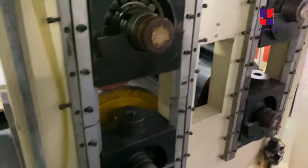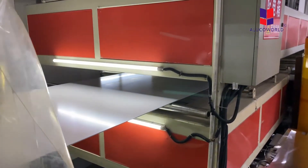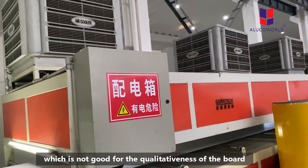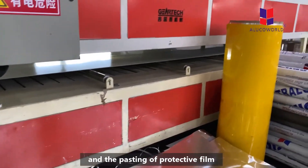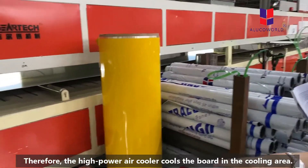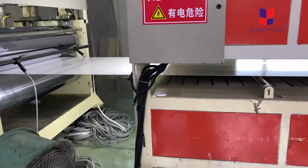The sixth part of our production procedure is cooling. In this stage, the temperature of the board coming out of the composite area is still very high, which is not good for the quality of the board or the application of the protective film. Therefore, a high-power air cooler cools the board in the cooling area.